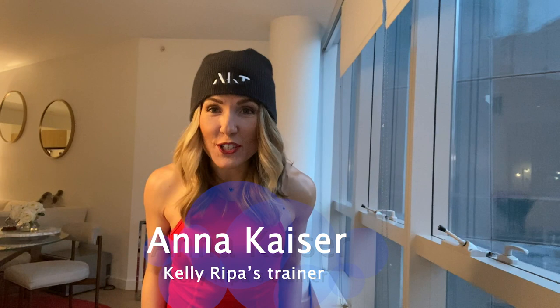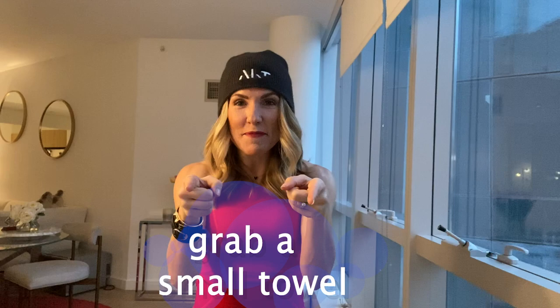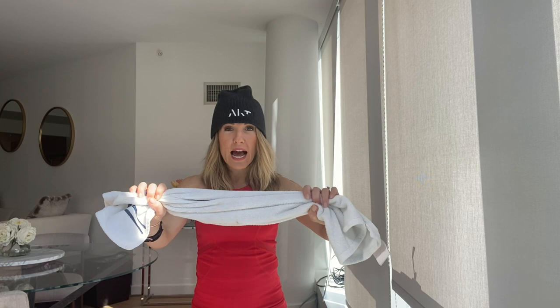Hi, Live with Kelly and Ryan. My name is Anna Kaiser. I'm the founder of AKT, the Anna Kaiser Technique, and I'm here today to give you an arm workout. But the best part is, all you need is a towel. So go grab that towel, come on back, and let's get started.